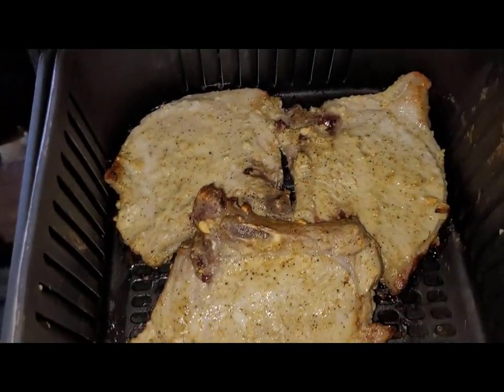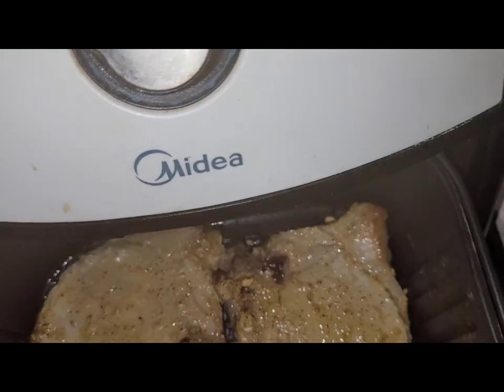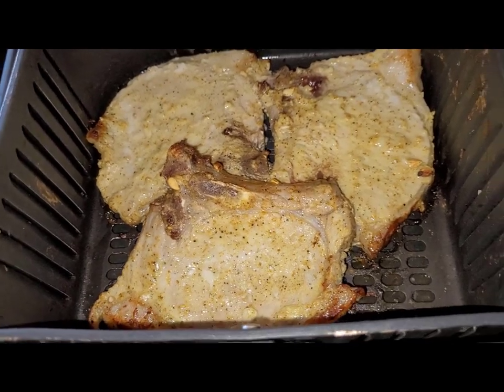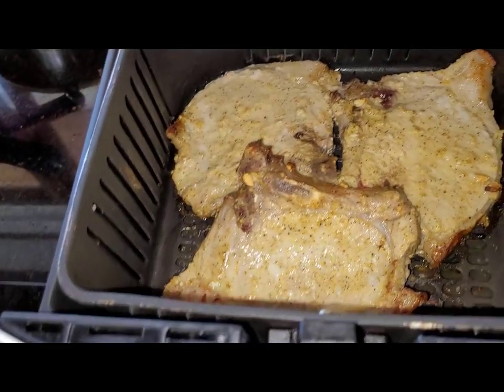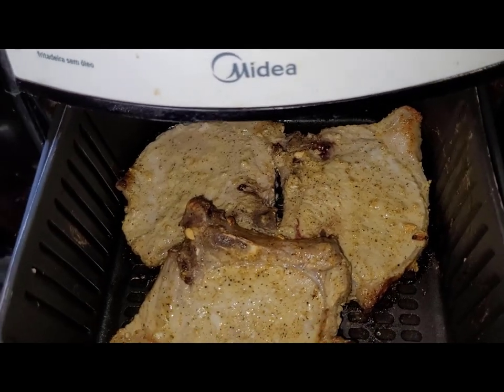Now it's ready — putting it in the airfryer and it will eliminate fat all the way to the bottom. So, if you want to make meat and don't want to deep fry it, this electric fryer is ideal. I'll take a look at it here to see how it's looking.